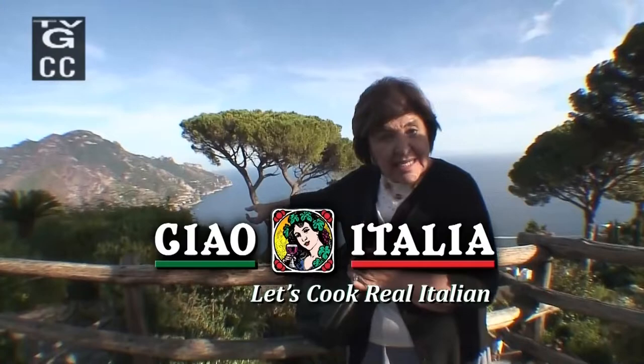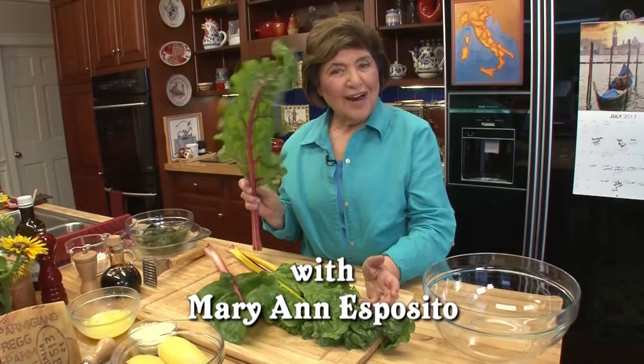Ciao! I'm Marianne Esposito. Today on Ciao Italia, cooking from the green heart of Italy. Welcome to Italy and let's cook real Italian.